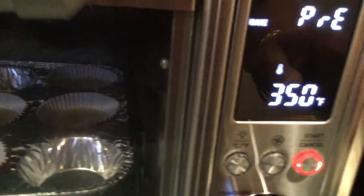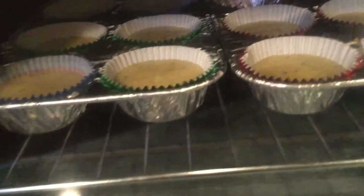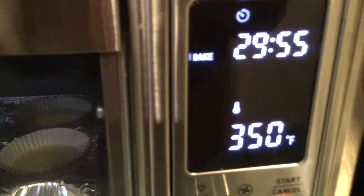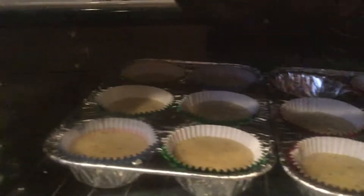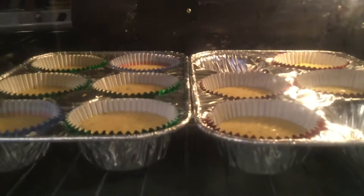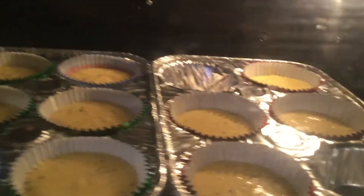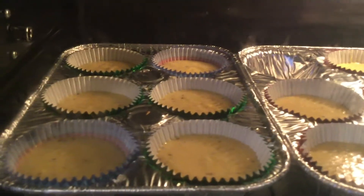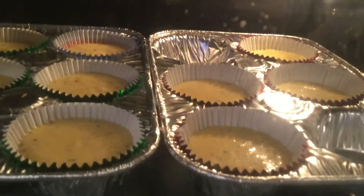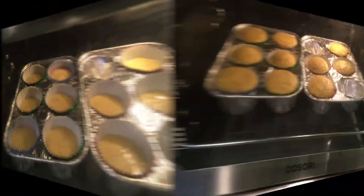I don't want to preheat it, I just want to cook it, so it'll probably cook quicker than 30 minutes. I'm gonna check it around 15 minutes at 350 degrees. You can see I seasoned my cornbread — I've got a little Himalayan pink salt in it, some black pepper, garlic, and onion powder. I'll be back.